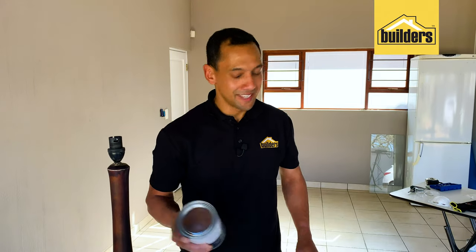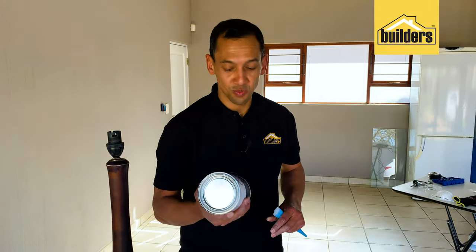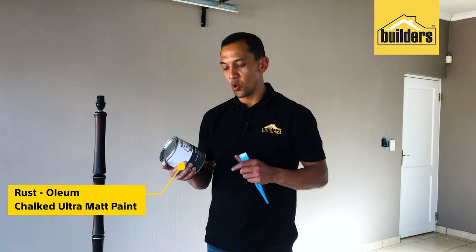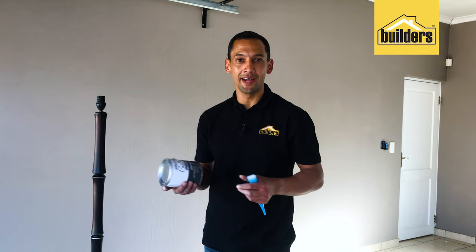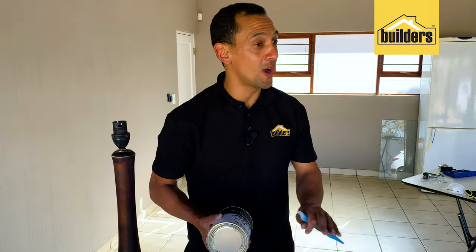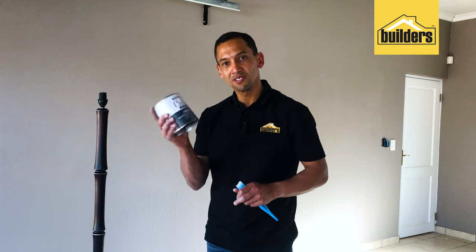The light stand is sanded down — time for paint. What I love using is this Tristoleum chalk paint. It's an ultra matte latex paint, quick drying, easy to apply as well. No need for base coats or anything like that — just paint it straight on, wait a few hours, and give it a second coat. So let's get cracking.